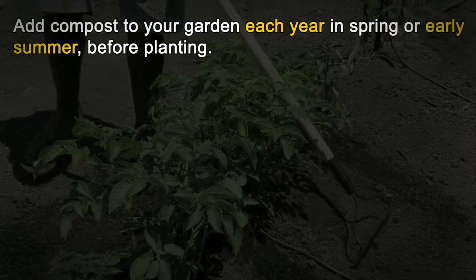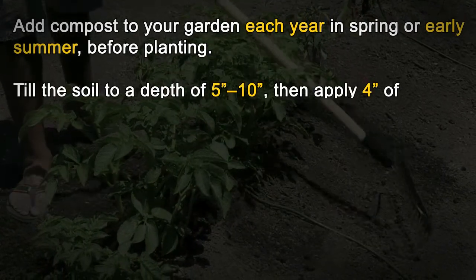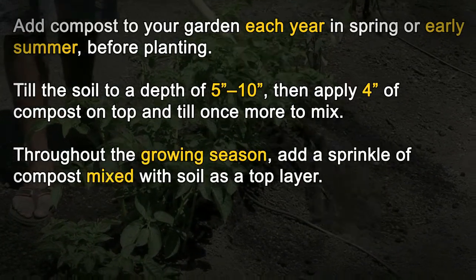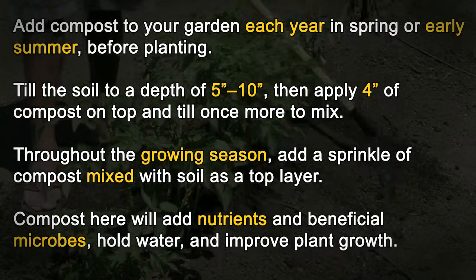Gardens: Add compost to your garden each year in spring or early summer before planting. Till the soil to a depth of 5 to 10 inches, then apply 4 inches of compost on top and till once more to mix. Throughout the growing season, add a sprinkle of compost mixed with soil as a top layer. Compost here will add nutrients and beneficial microbes, hold water, and improve plant growth.